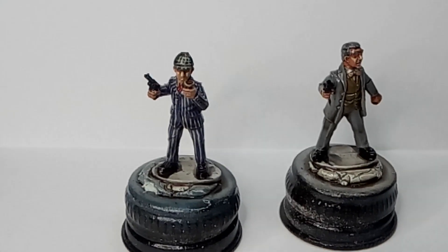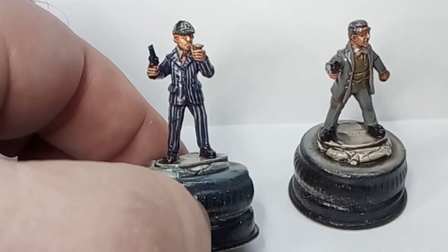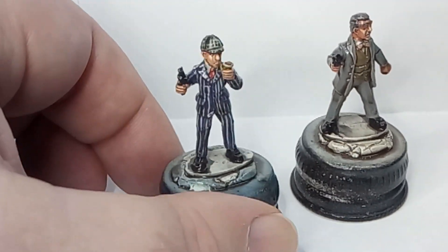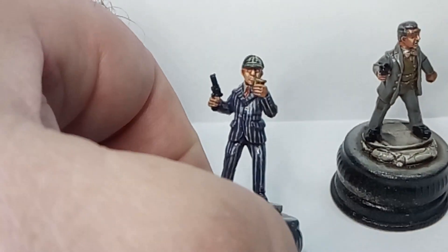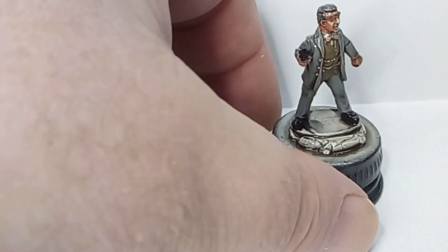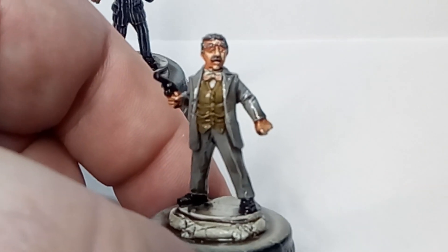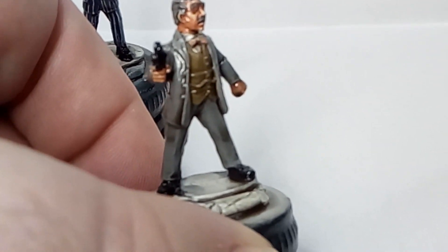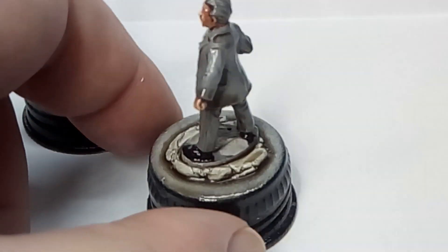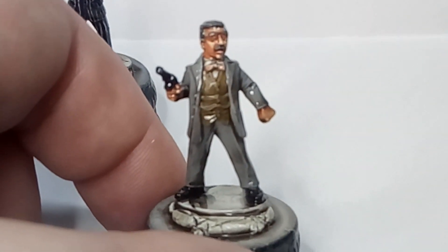Well, I've been getting on with some painting. Here are my Holmes and Watson characters from Empress Miniatures - this little Sherlock Holmes type fella with his pipe and his deerstalker, and this is the Dr. Watson character. I still have to finish a bit of them, like buttons and chains and things. What I've done with them is dipped them in the Army Painter dip yesterday.